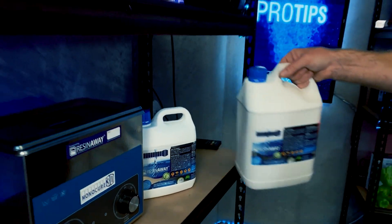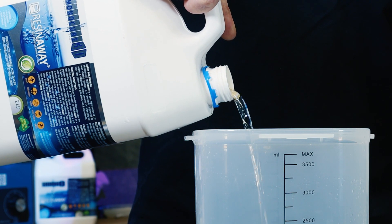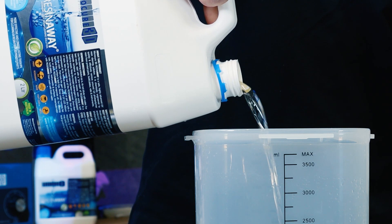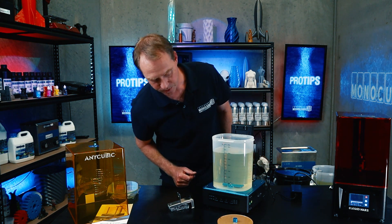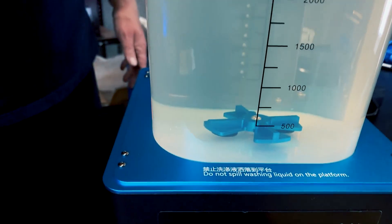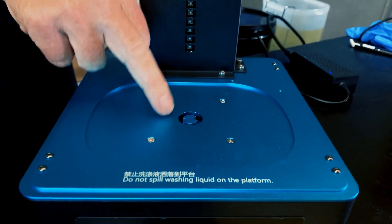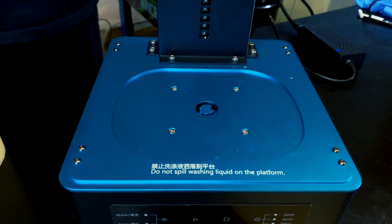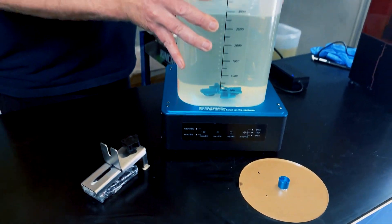Next thing we need to do is fill this up with some Resin Away. So we take the Resin Away in the container and just pop it on there. Now there's a sign here that says do not spill washing liquid on the platform. That's very good advice — you can see there is a hole, and putting anything in there is not going to be very good for the unit. So be very careful of that.